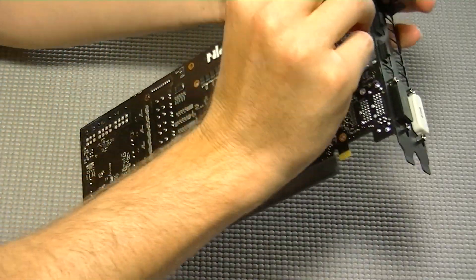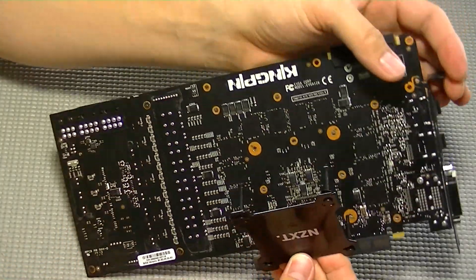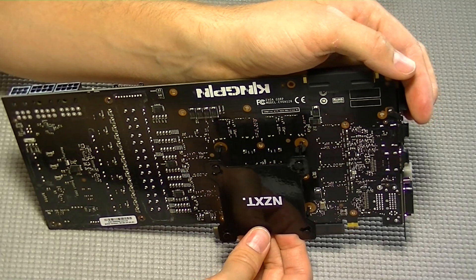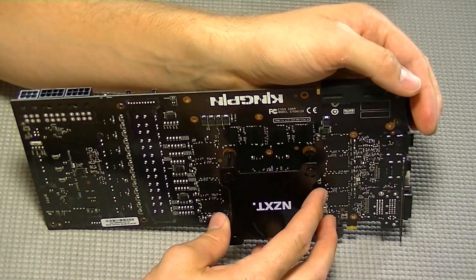Now we're going to install the plate on the back of the card. The letters NZXT should be facing towards the top of the card. There's really no technical reason for this — it's just aesthetic so you can read NZXT when the card is installed into your computer.